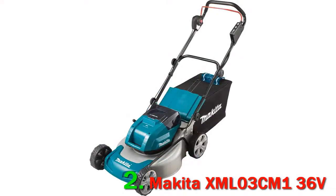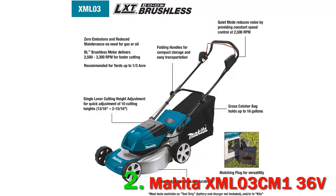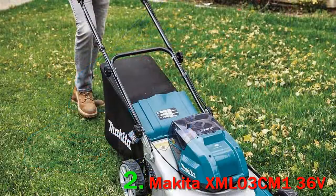The Makita XML03 Cordless Lawn Mower has a medium-width cutting deck with a reasonably powerful motor. At 70 dB, the motor and the blade that it spins produce some of the lowest sound levels in the class. Unfortunately, this model is among the more expensive in the review, which magnifies its shortcomings. Namely, the model has a limited cutting height range and a substantial cutting gap.